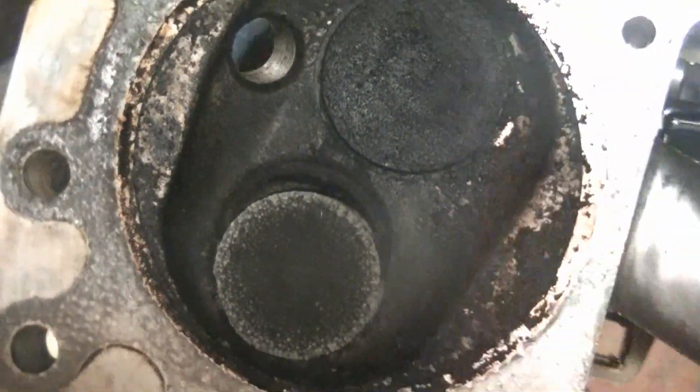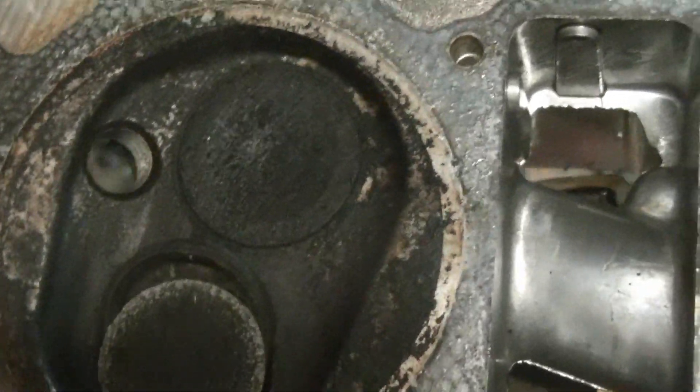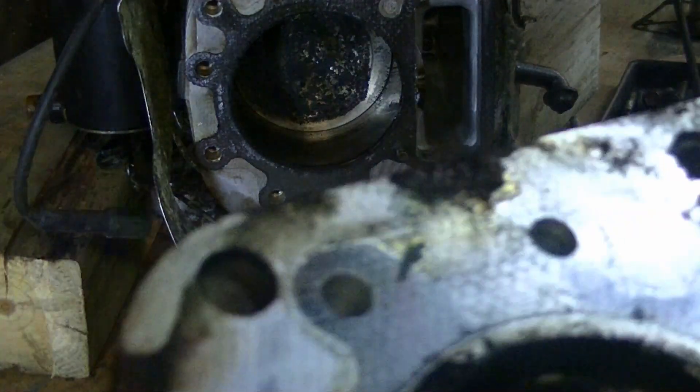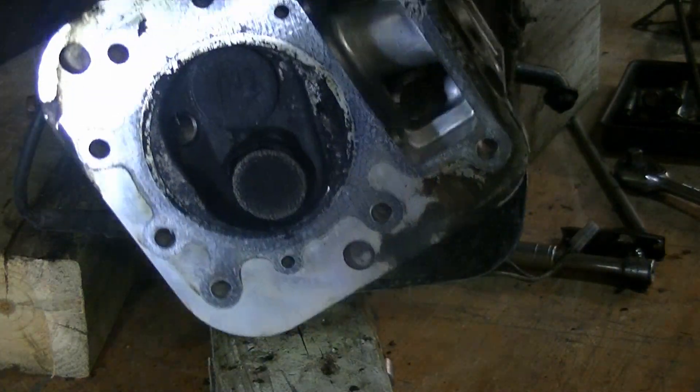The valve seat came off, so we'll go ahead and clean this up and take a look. We probably don't need to go any further than this — we can get this head fixed. We'll clean this up, make sure we're good, and probably just put this back together. So let's get started disassembling this head.